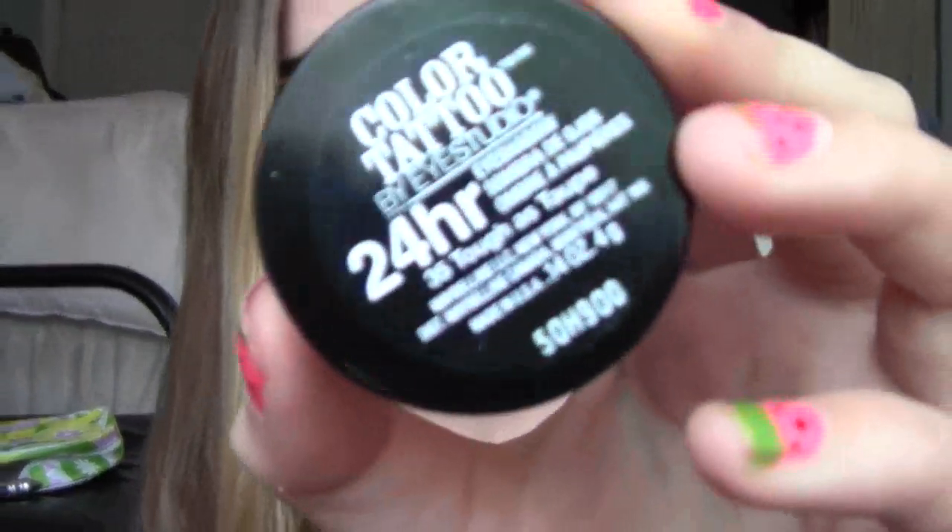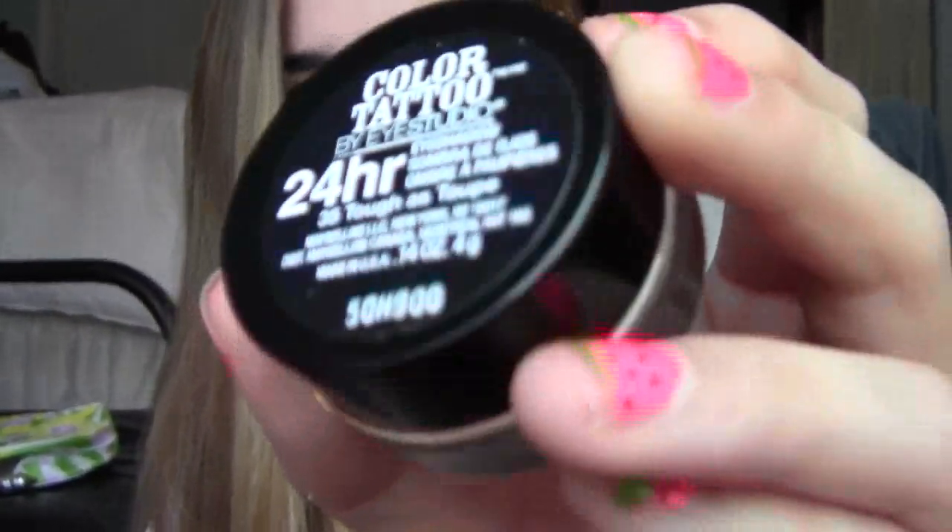Hey guys, so today I have a makeup tutorial for you all, and this is one that was requested using my Maybelline Color Tattoo Cream Shadow in Toughest Taupe — that's what this look is focusing on. And this is the final look. I hope you all enjoy this makeup tutorial; thanks so much for watching or requesting this video, and stay tuned to find out how to do this pretty look!